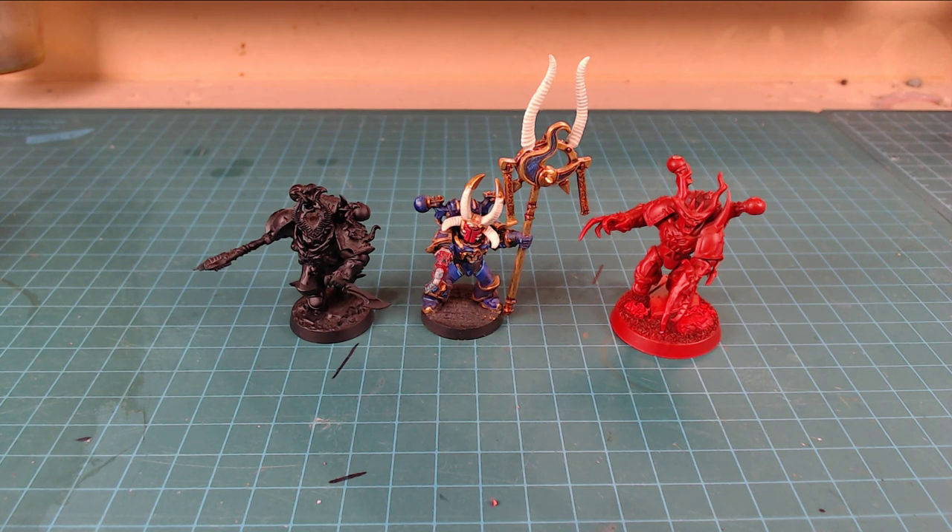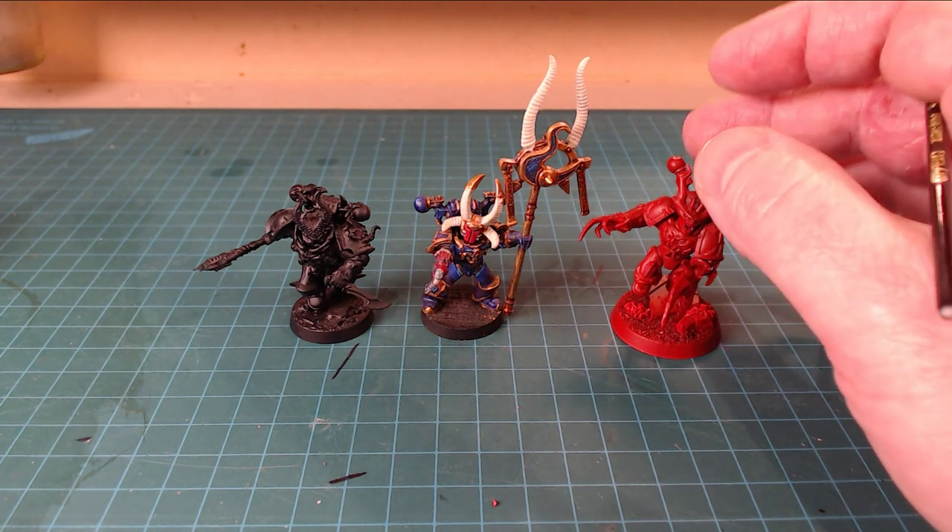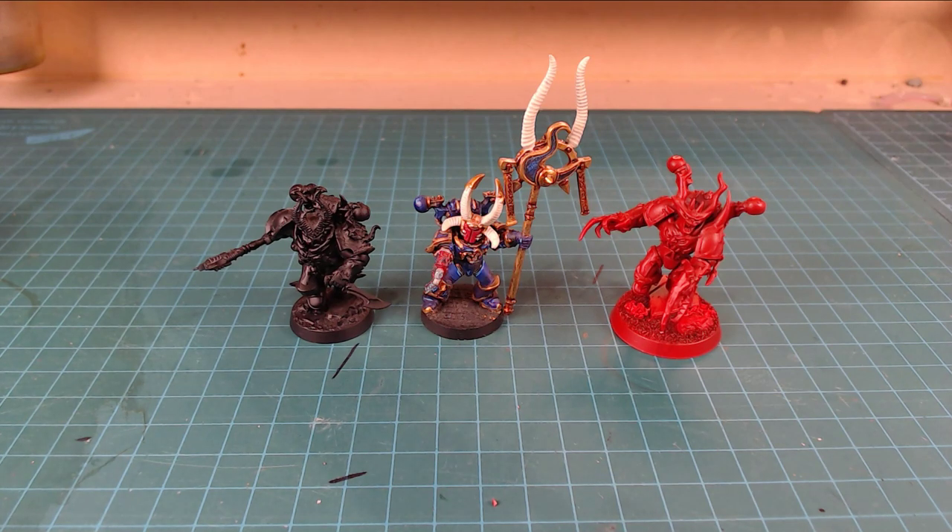My girlfriend slash wife, she doesn't want anything to do with the hobby, but we go hike mountains together. She's a crazy strong woman, so we do that all the time. It's kind of a curse? A boon? I don't know. Sometimes you kind of want that time on yourself, whatever. We all get different options.